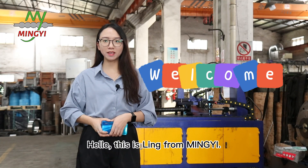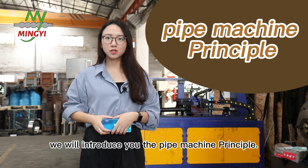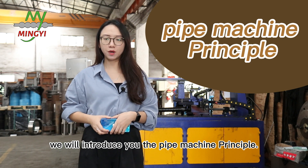Hello, this is Ling from MingYi. Welcome to the MingYi Machine channel. Today, Ling will introduce you to the pie machine principles.